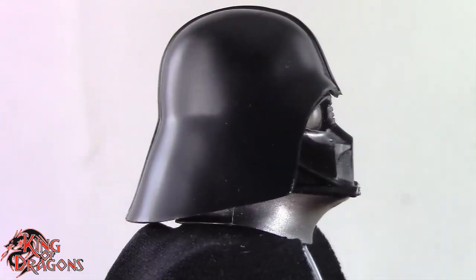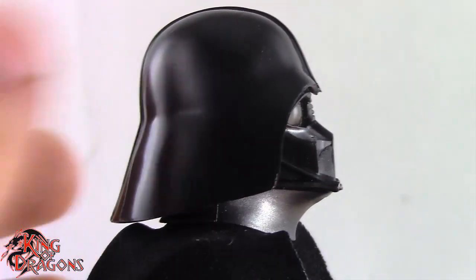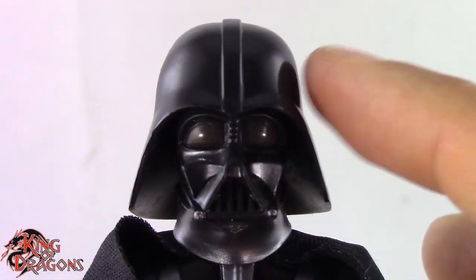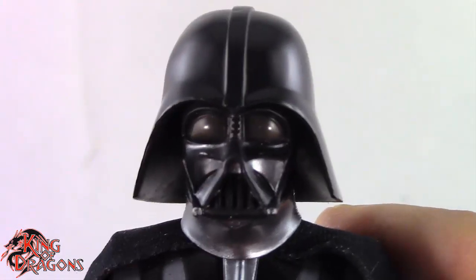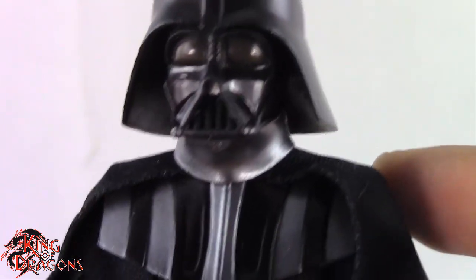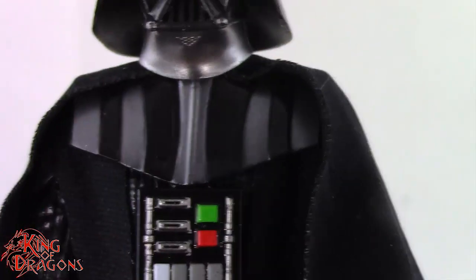The only problem I have with it is that it attracts dust very easily. I like the fact that it is a satin finish because he didn't get a high-gloss polished helmet until Return of the Jedi, so this is accurate. As far as the rest of the figure goes, he is not accurate to the show.